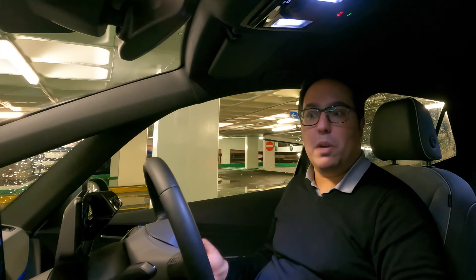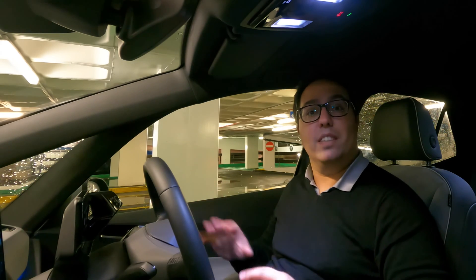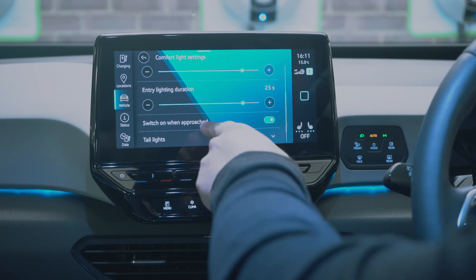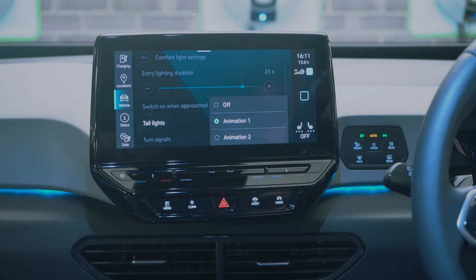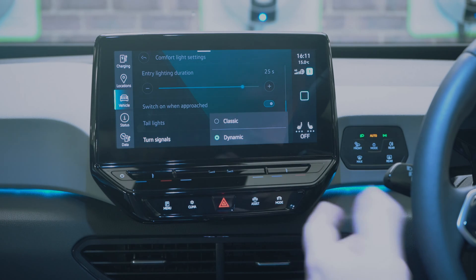The light animation turns on the lights and does an animation. As I was walking towards the car earlier it detected me automatically and turned on by itself, which is really cool. You can set how long the lighting stays on when you exit, switch on approach, and choose between animation one, two, or off. Turn signals can be dynamic — going side to side — or classic.